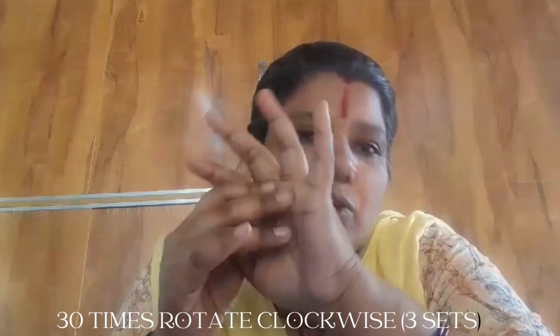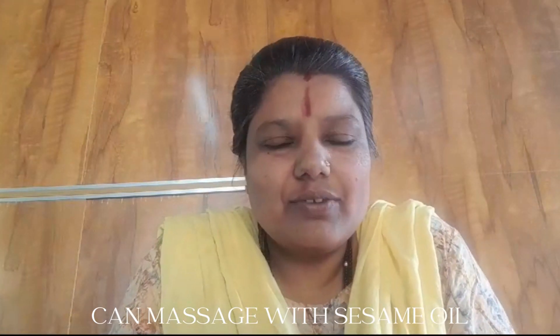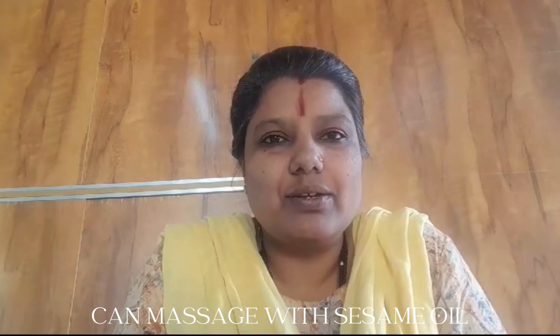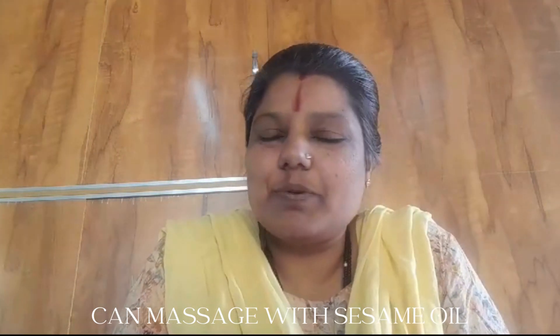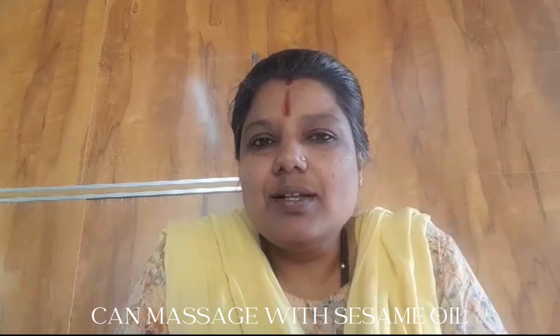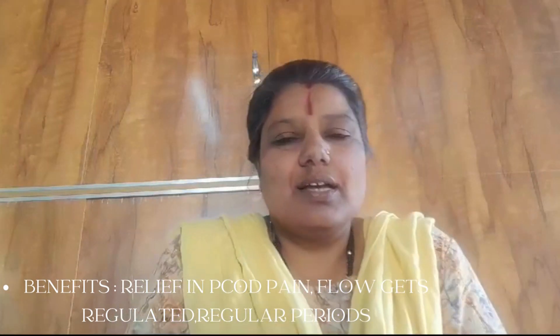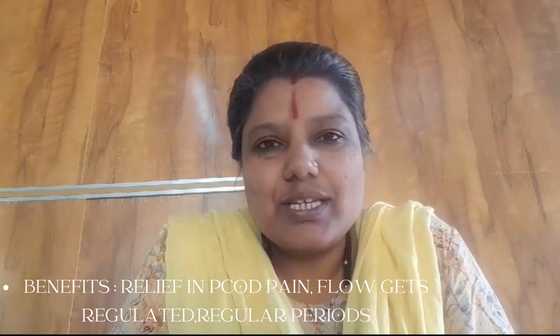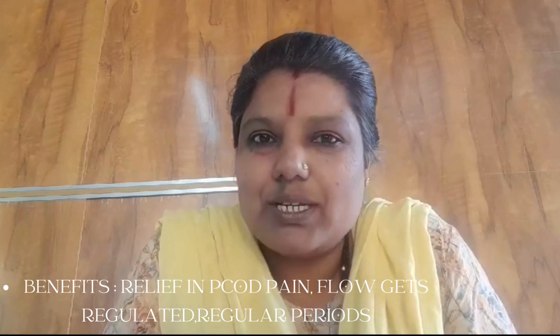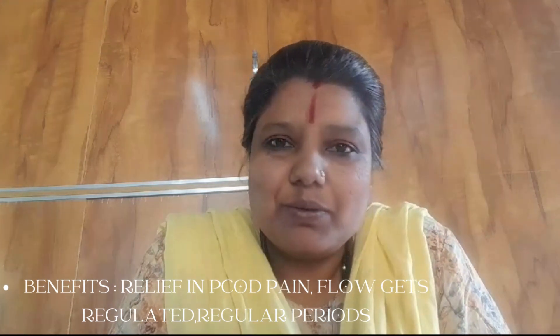Totally for around 15 minutes we can give pressure to this point on both hands. If the PCOD problem is a chronic one and for a couple of years you are facing this problem, then you need to be consistent with this acupressure point massage. You can massage it by applying a little bit of sesame oil, which will give you more benefits. If you are consistent in the usage, you can see relief from PCOD-related pain, the flow gets regulated, and you will slowly start having your periods regularly.